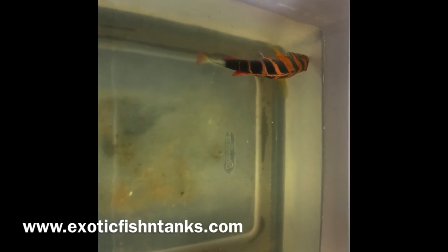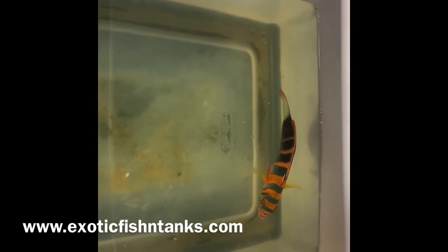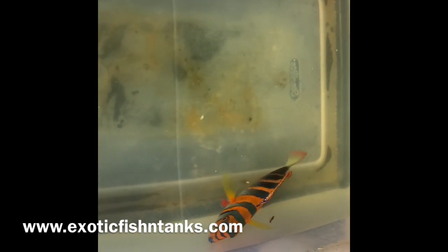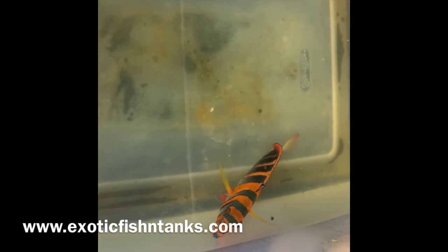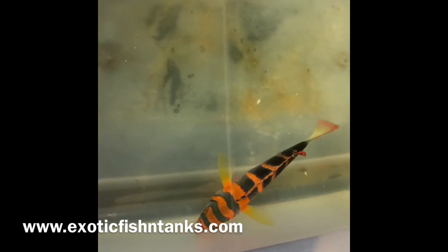I know some of you get lucky, and that's fine. That's also why when you get fish from another hobbyist, they typically fare much better — because the fish has been in a closed system for so long that its immune system has been rebuilt.